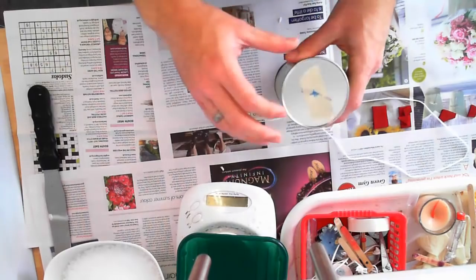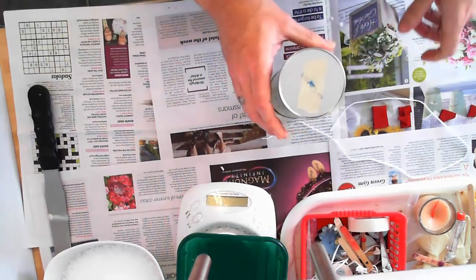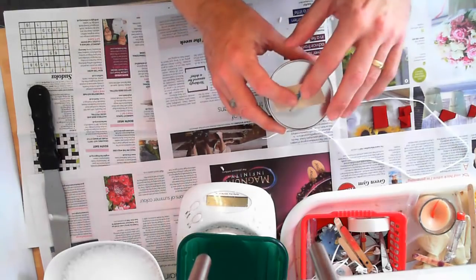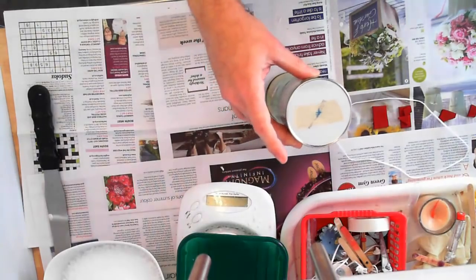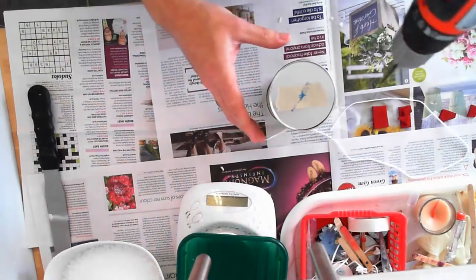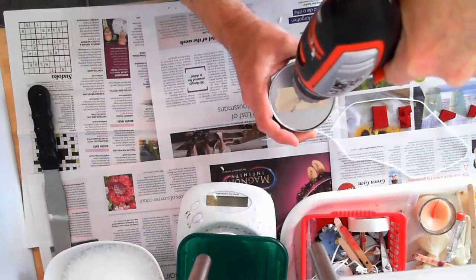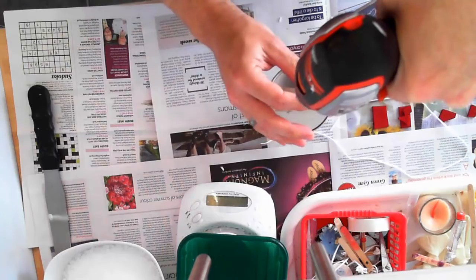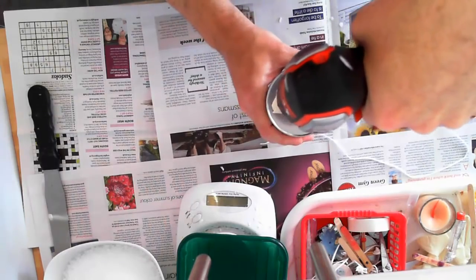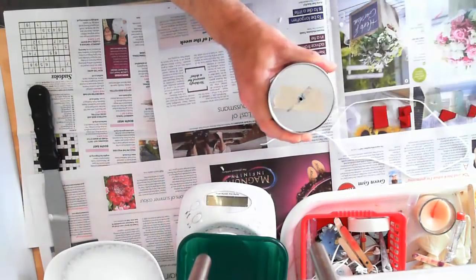So the first thing to do — I've put a little bit of masking tape on the end. We need to make a hole in the bottom here for the wick. Masking tape stops whatever you're using to make the hole from slipping around. I'm going to be using a drill, but you could use a skewer or whatever else you fancy.